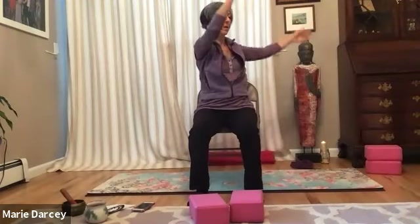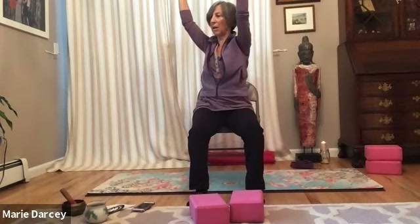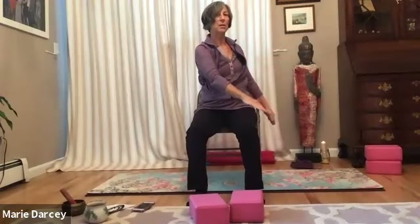Inhale, floating back up to neutral center. Exhaling, gentle twist to the left. Find that space between the sternum and the belly button — keep that space. Find the breath with your next inhale, lengthen with your exhale, gentle twist, floating the arms down. Inhale back to center. Exhale, gentle twist. Last time — inhaling back to center. Exhaling, hands floating through the heart center, palms rest on the upper thighs.